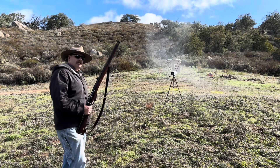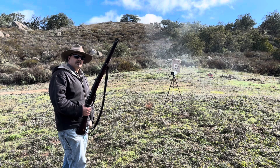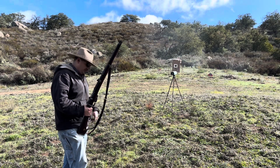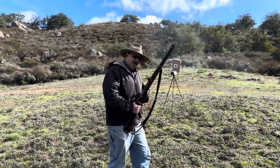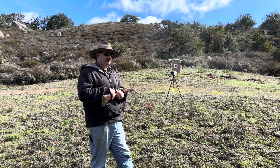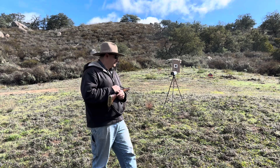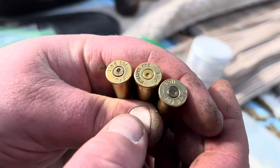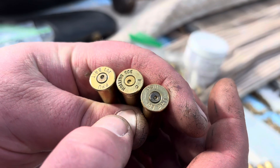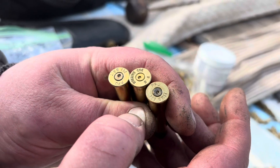So mixed, we basically get the same result, but when we put it upside down, we're getting an extra 120 feet per second. I think we're probably close to that 1850 goal — maybe a little bit under, somewhere in the 1830s. Now look at these primers — they look pretty flattened off, even for being a mostly black powder load. So that definitely is making more pressure and more velocity.